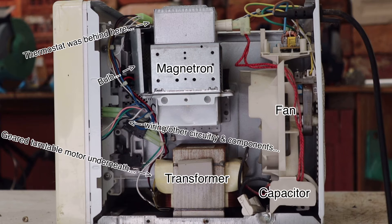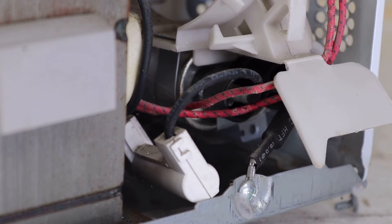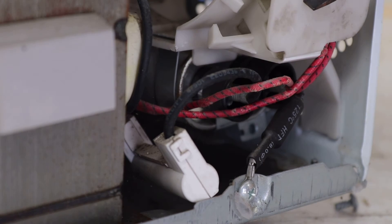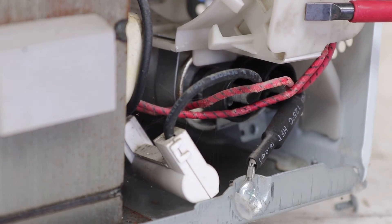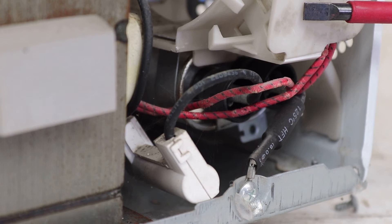The first thing I recommend that you locate is the capacitor, but please, at no time touch the contacts of that capacitor until you're 100% certain that it has been discharged. Even though this microwave hasn't been plugged in for years, you should always treat high voltage capacitors like this one as if they're charged, until you're absolutely certain that it's not. It's just not worth the risk.